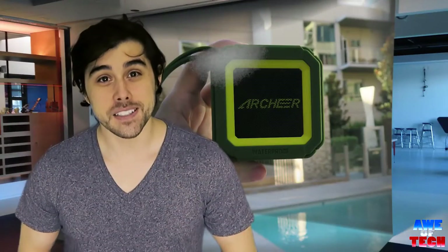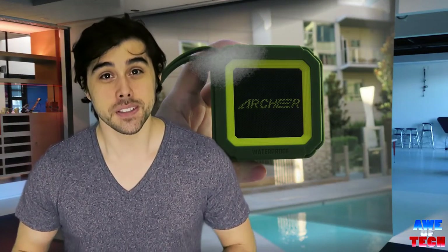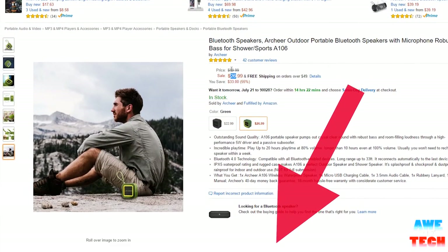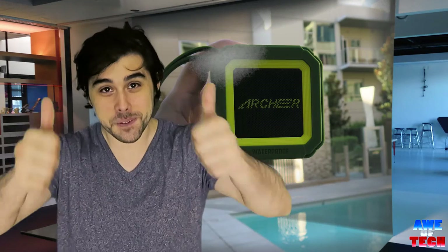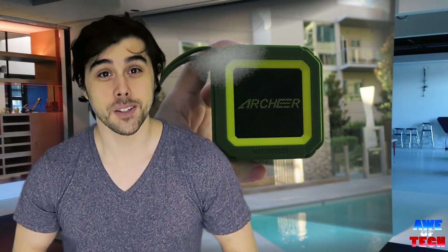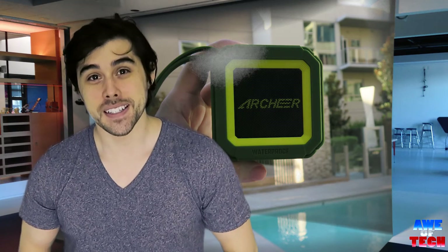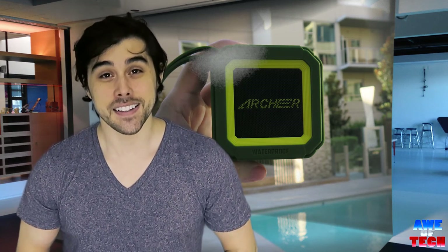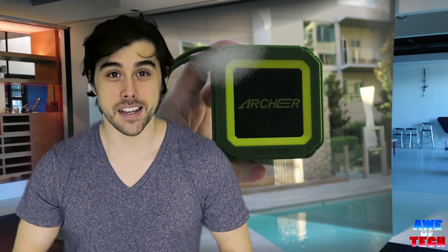Well, that's all for this video guys — I really hope you liked it. Please be sure to check up on the pricing and availability in the description box down below. Give this video a thumbs up if you liked it, and please be sure to subscribe to my channel Awe of Tech so we can enjoy some more awesome tech together again soon. Thanks again, this is John from Awe of Tech — peace out guys.